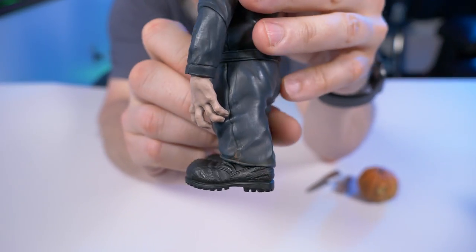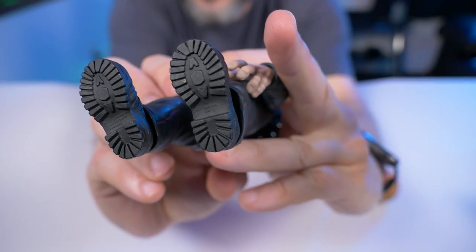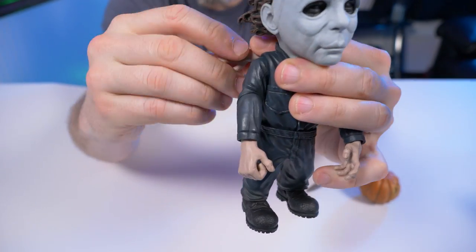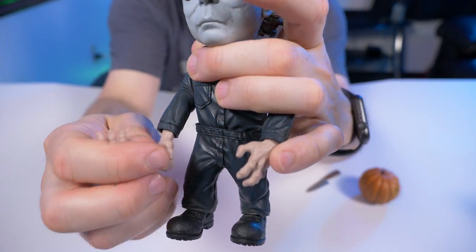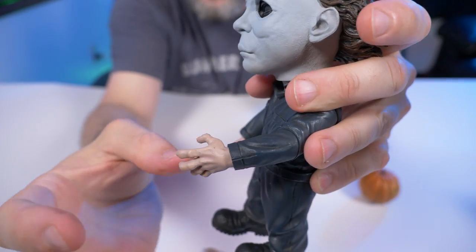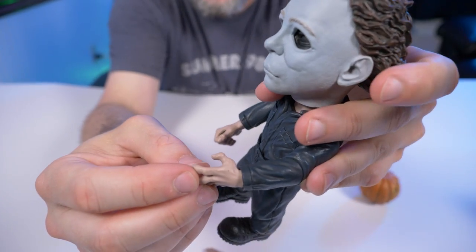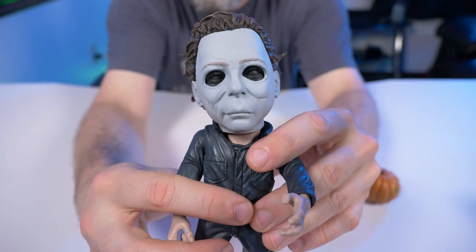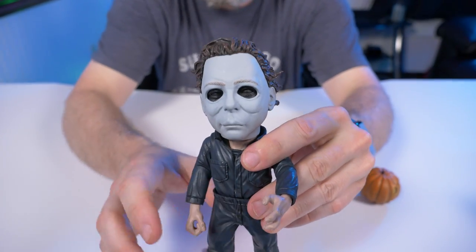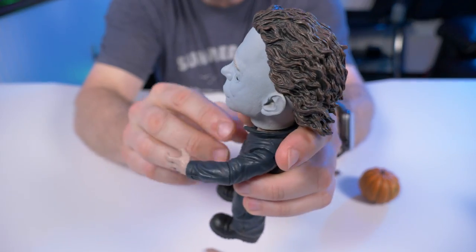Going down to his giant clodhoppers — his boots look pretty cool, they actually have some traction on the bottom. Speaking of his hands, here's the interchangeable hand that would go in his knife-holding spot. I really like the proportions — the oversized hands just work with this character, especially with the big head and big boots. I was expecting more of a bobblehead, but it's not that at all. It's actually pretty damn cool.